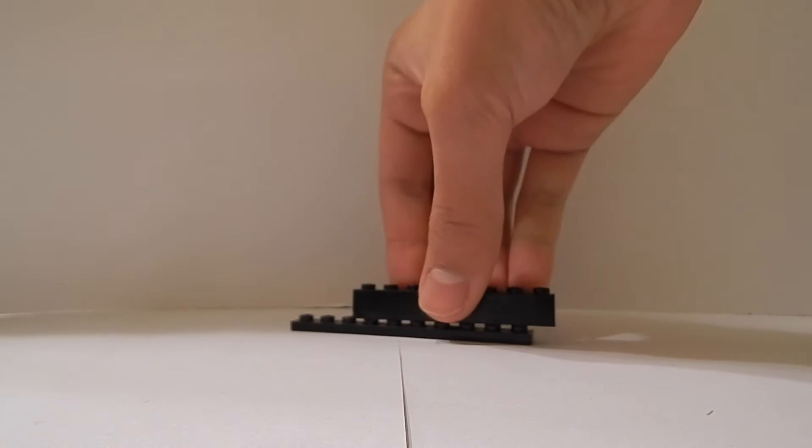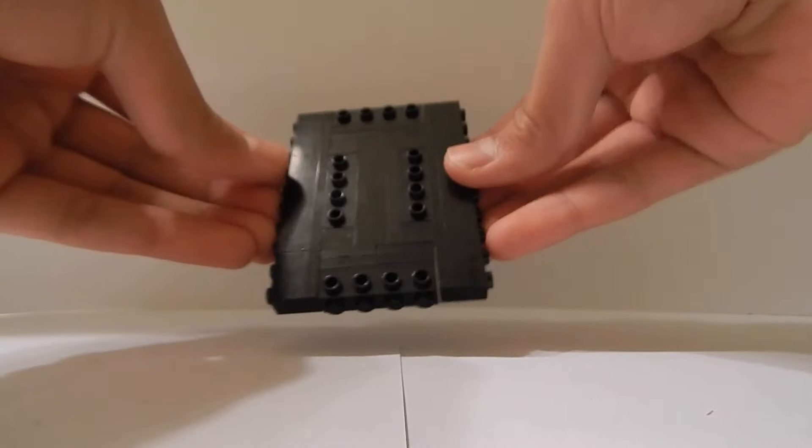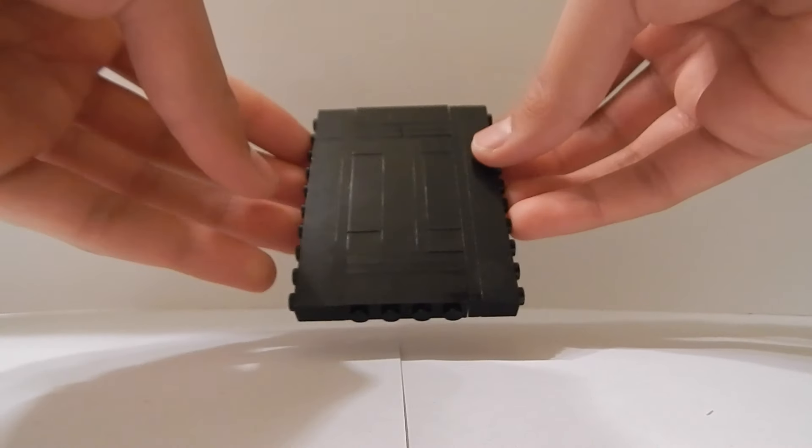I'm going to get a 1x10 plate and place bricks on the top — for example a 1x8 and a 1x2 brick. I'm going to place it on the side to make your phone screen wider. It should look like that. I'll place that off to the side and now let's move on.